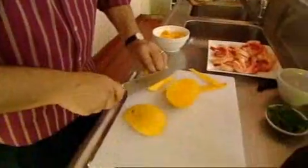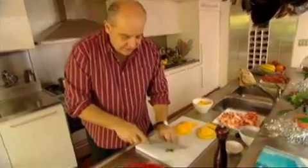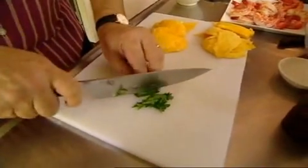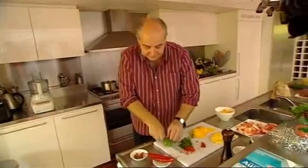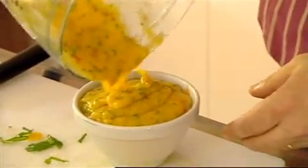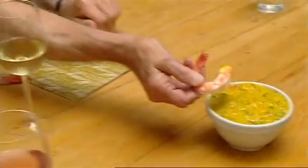Peeling the prawns is as tough as it gets. The mango chilli sauce is a snap — about half a cup of mint leaves, very finely sliced, along with chilli and the juice of a lime. That's our sauce. Couldn't be much easier than that. Straight onto the table, which is pretty casual. Why create washing up when prawns come with their own handle?